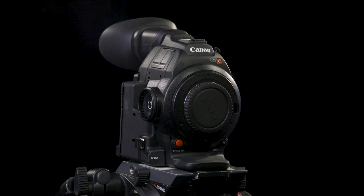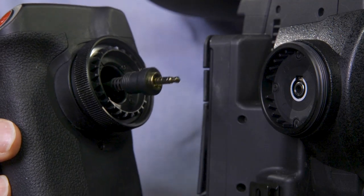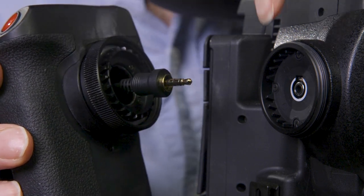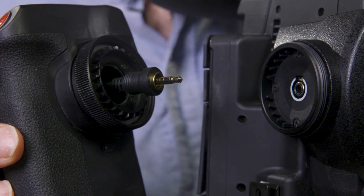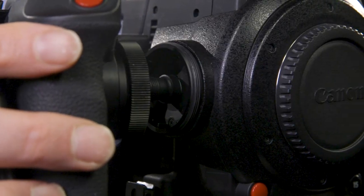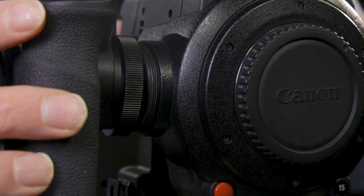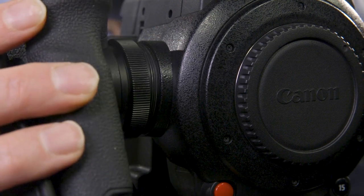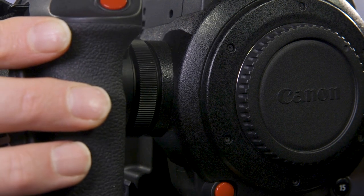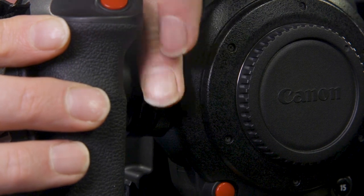So we're going to put the pistol grip on. Here's our pistol grip. Notice we've got the jack connector here which connects it electronically — this is going to need to go into this section here. I'm going to orientate it upright, and then I'm just going to screw this gently down.